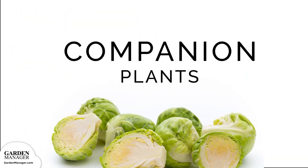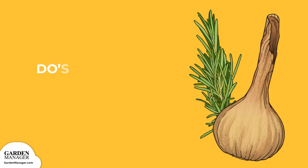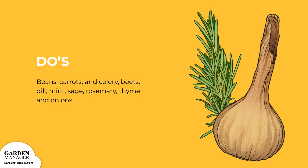Companion Plants Do's and Don'ts: Brussels sprouts can be companion planted alongside beans, carrots, and celery. Beets will also benefit the soil around Brussels sprouts, adding magnesium, which is crucial for growing healthy sprouts. Aromatic herbs like dill, mint, sage, rosemary, and thyme help repel pests from the Brussels sprouts. As well, onions can enhance the flavor of Brussels sprouts as they mature.